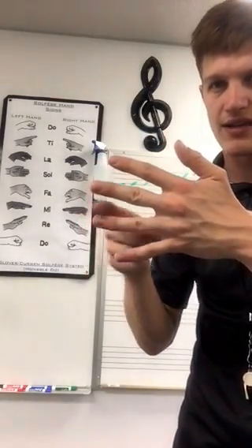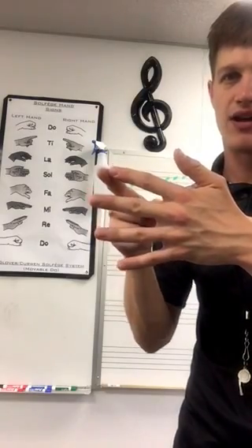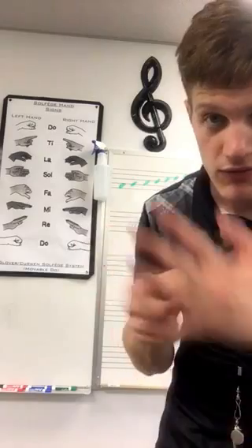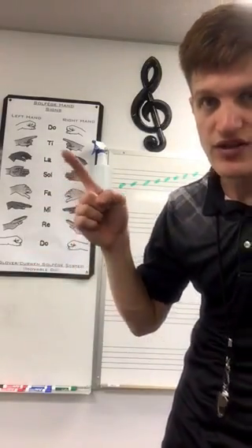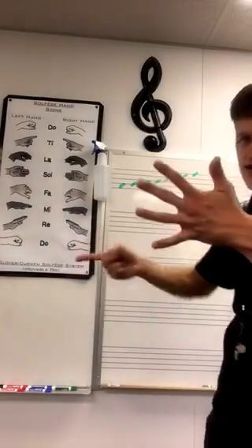So everybody say that with me once, ready: Do, Re, Mi, Fa, So, La, Ti, Do. Every time we move up one with our fingers, we move up one on our solfege.